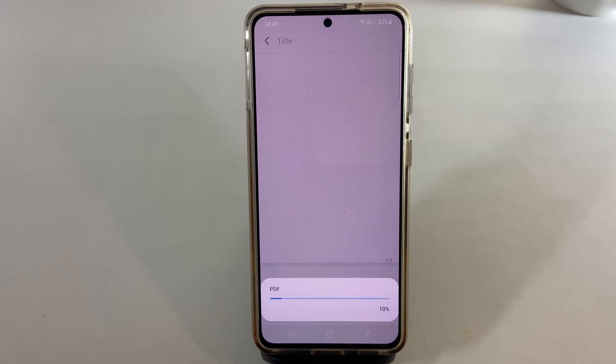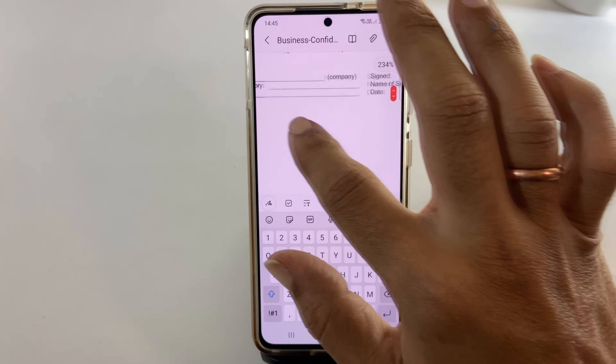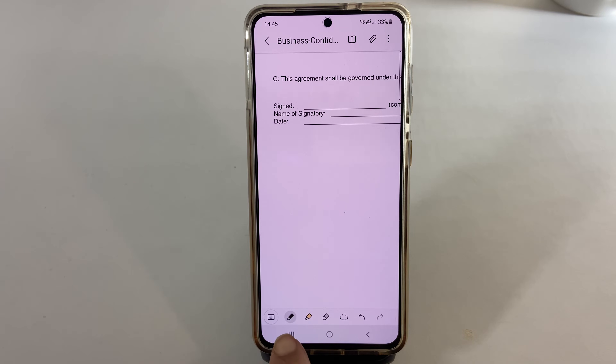Then by swiping the document, go to the page where you want to sign. Tap on this icon which looks something like a pen scribble. Now the pen tool shows up.